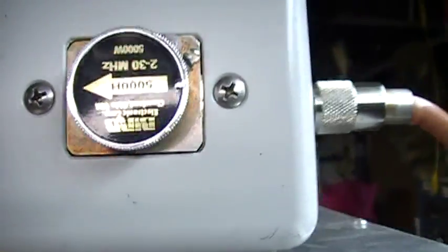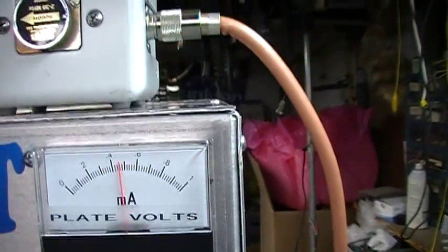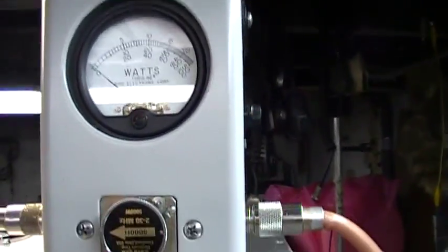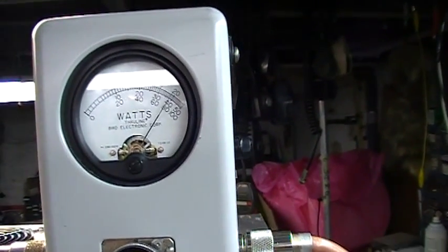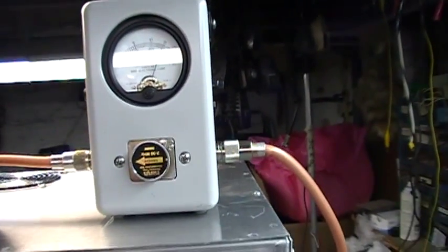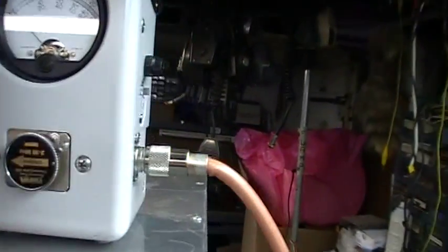5,000 watt scale. Floating about 42, 43. Sorry about the glare. Audio pegging it out, keying about 33,000.